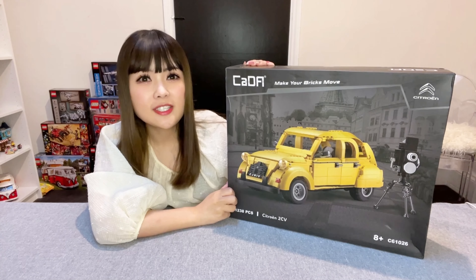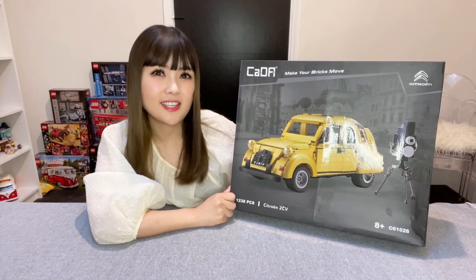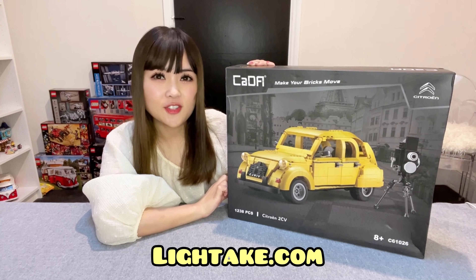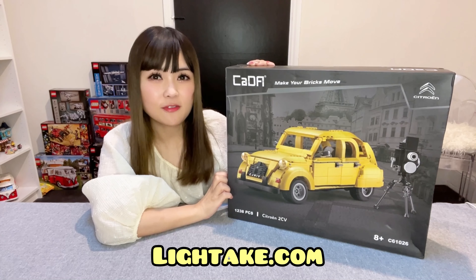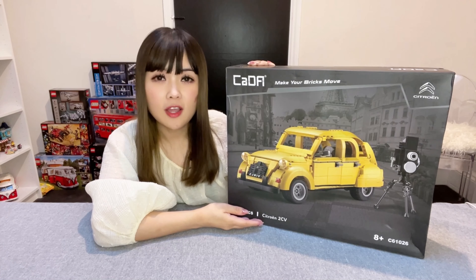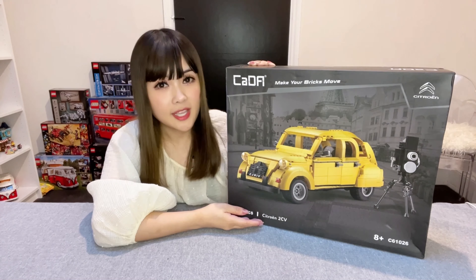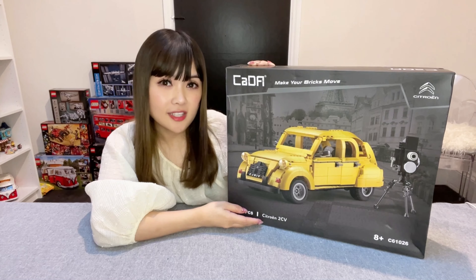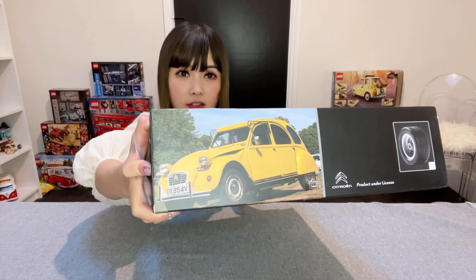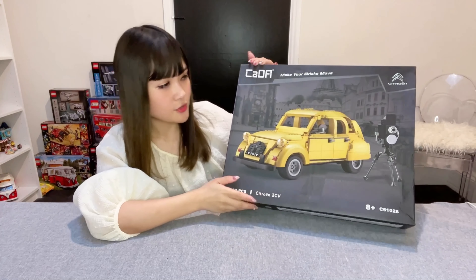Hi everyone, we're building something a little different today. This is the Kedar Citron 2CV set, C61026. A big thank you to lighttape.com for sending me this set for review. I can't help but notice this set looks very similar to the Lego Fiat 500 set I've built recently, but Citroens can look a little bit similar to Fiats in real life as well. There is a photograph of the actual vehicle on the box, and I think this is a pretty fair representation.